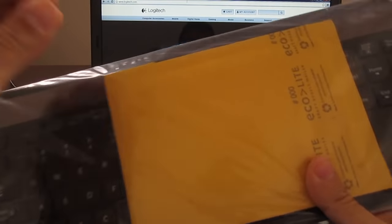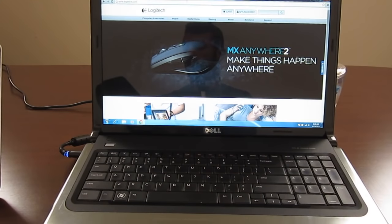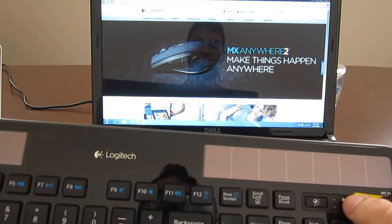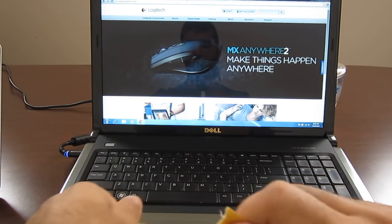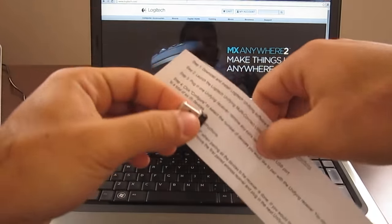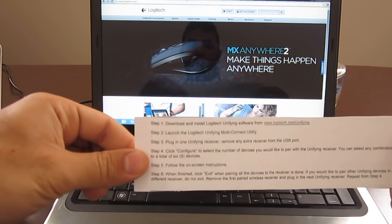So we're going to start with the keyboard first. Some people think they can just plug it right away and it's going to work. We're going to give it a shot and see what's going on. So I'm going to start with the K750. It looks like it turns on — you do have the green light here. Inside the box you will have this note. A lot of people ignore that note, but this is basically the instruction that we're going to follow right now, along with the unifying receiver.